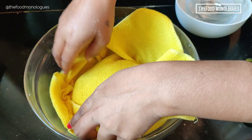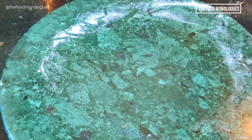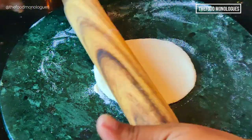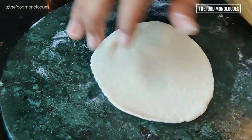Cover the dough with a moist cheesecloth and allow it to rest for half an hour. Now make 20 dough balls, 1 inch in diameter each. Dust the rolling platform and start rolling a dough ball until it becomes 3 inches in diameter, like a puri.